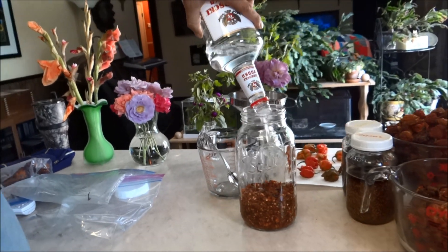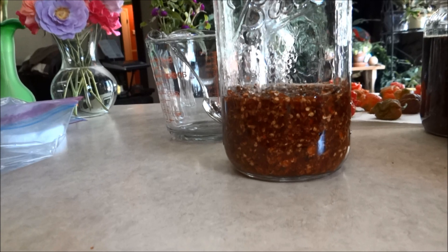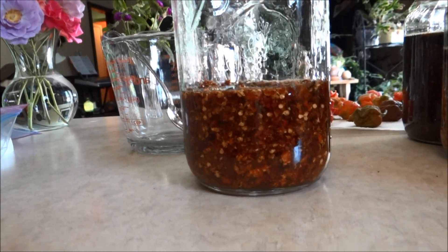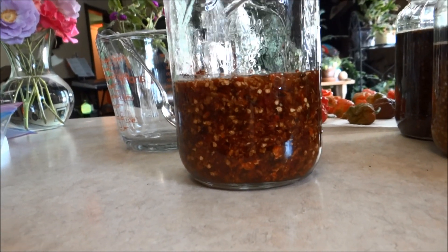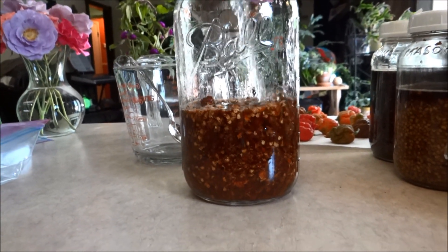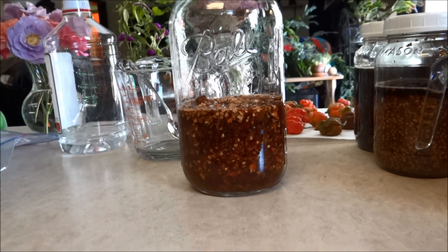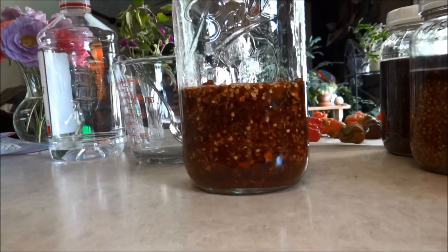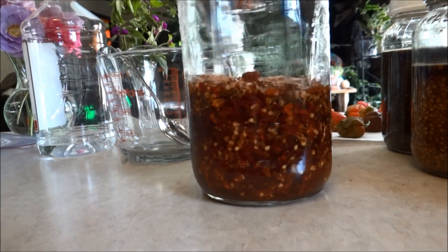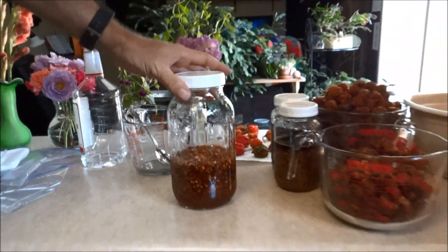You just want to cover it to where you're about an inch above the peppers. Then put a lid on it — it's not quite an inch above yet but it'll settle. Then you want to put it in a dark place and let it sit for a couple days.